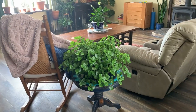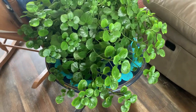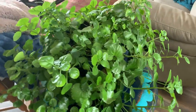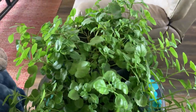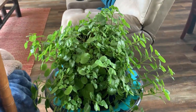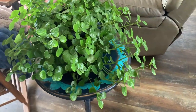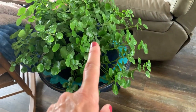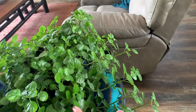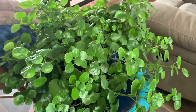And then lastly we've got the lovely Swedish ivy — creeping Charlie — in the plectranthus family. This is one of my favorite plants because I just love how full it gets. I love how the branches swoop down and go out searching for the sun. It's just really pretty.